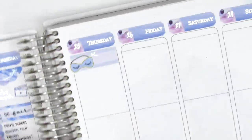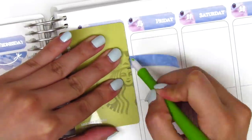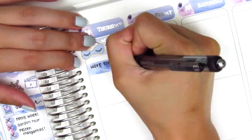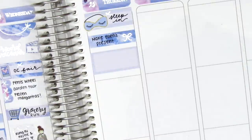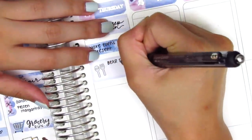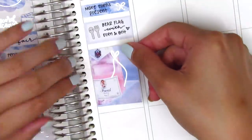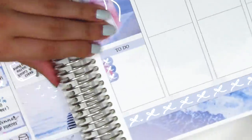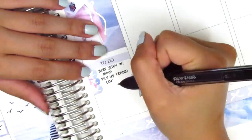Moving on to Thursday: I put down a quarter or third box and used a sleeping mask sticker from Bloom Paper Studio to mark that I slept in that morning. Then I used a strip of washi with a silver foiled bow from Planning Like a Pro to mark that I made a birthday present for one of my friends. On the half box I put down a utensil sticker from Lemon Paper Co to mark where my friends and I went for lunch. Then I put down a full box with a champagne bottle — it's so cute and pink, my favorite — which I purposely saved for Thursday.